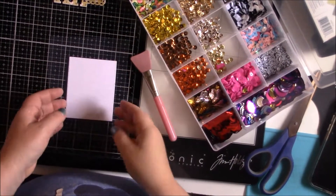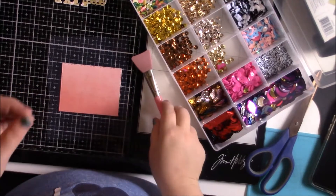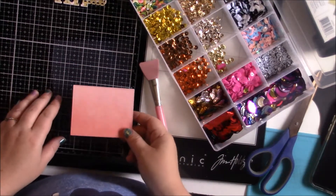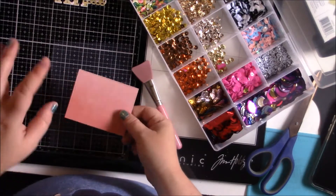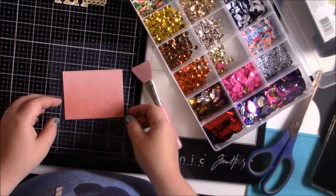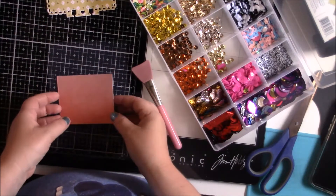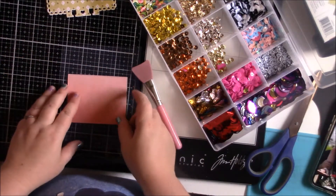Hey guys, it's Brandi. I just wanted to hop on and do a tutorial video. I'm sure you guys have seen this on other YouTube videos and YouTubers, but I thought I would share. I'm making some Memory Dex Shaker cards. My daughter Brooklyn is going to help me as well.